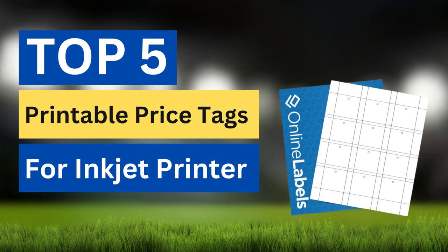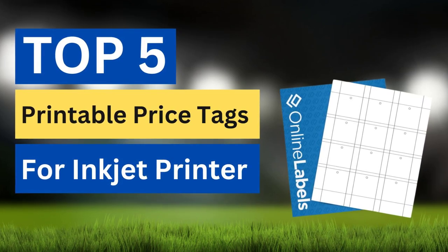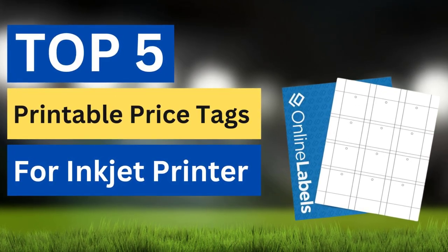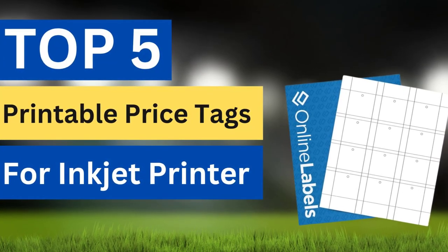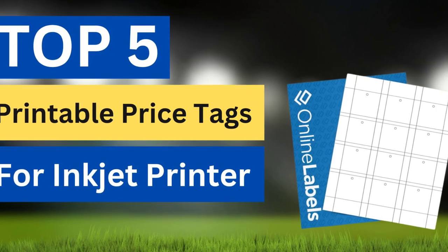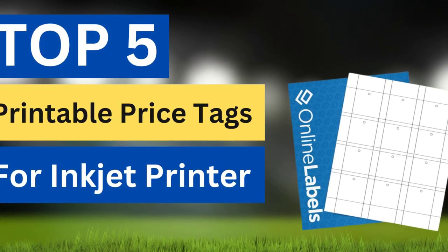There are lots available to select printable price tags for inkjet printers, each with different characteristics, benefits, and prices. To make a correct decision, I selected the top 5 printable price tags for inkjet printers based on price, reviews, and quality. After watching this short video you'll get an idea about price and other information. Please check the video description to know more.